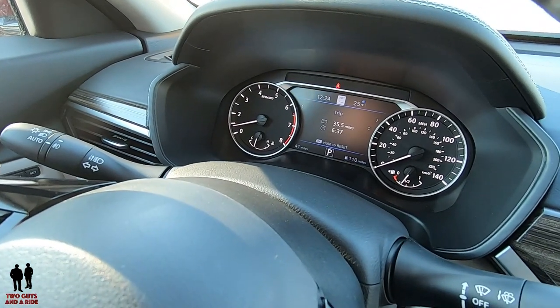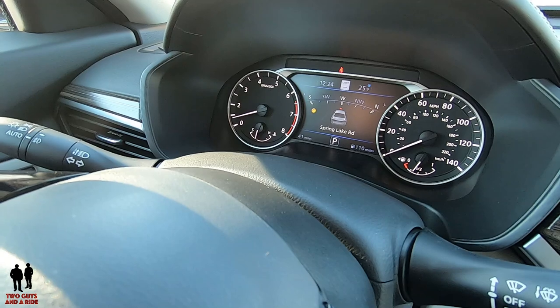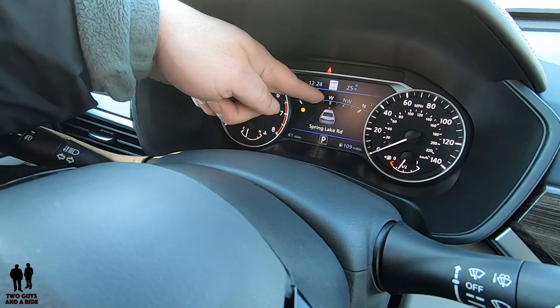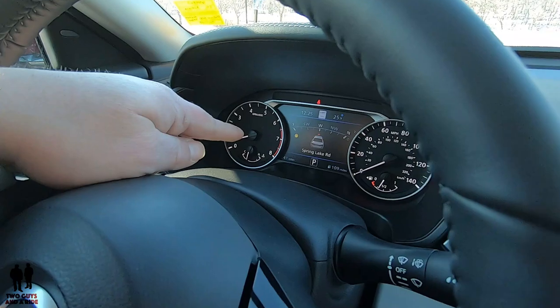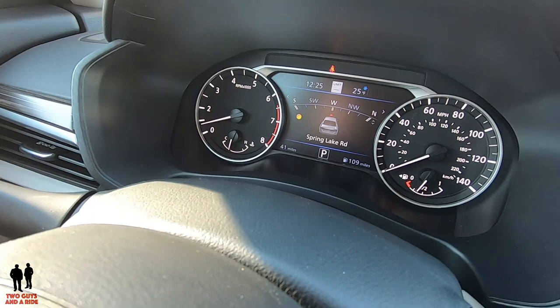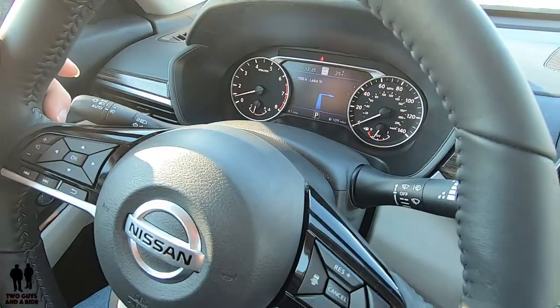Interestingly, there's only one trip meter, not two. Going right again brings up the navigation screen — I have a compass and a picture of the car, and it tells me what road I'm on. If I set a destination, it will show more options and display turn-by-turn directions coming from the navigation — for example, 'Turn right after 1000 feet onto Lake Street.' Once my navigation route is started, up and down arrows appear so I can get my turn-by-turn directions in the driver's display.